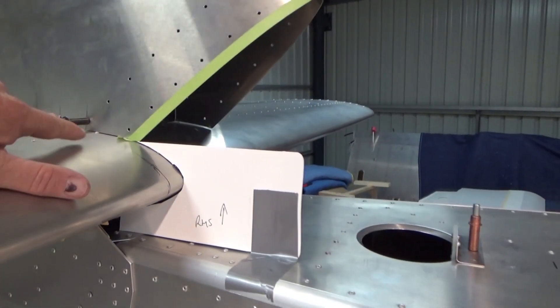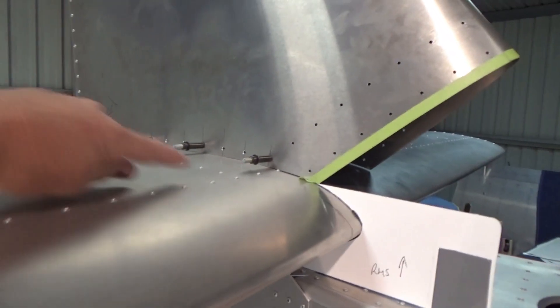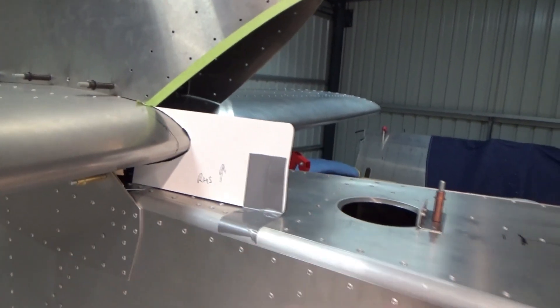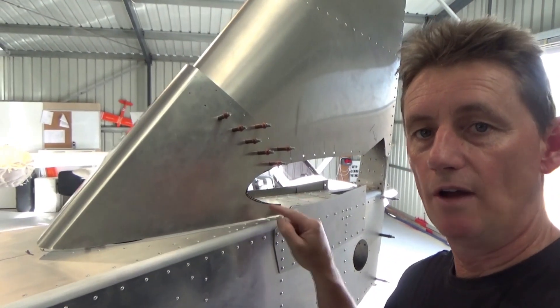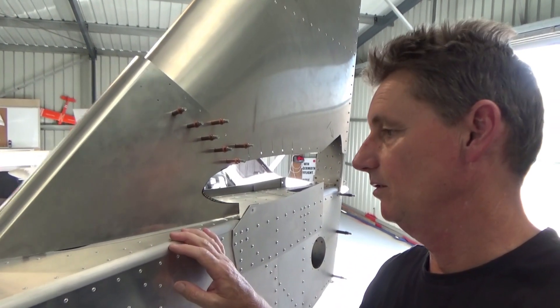I think with this aluminium aeroplane, it's perfect up there, but I might have to do a finger fillet, or a fibreglass fillet all around. So I've just transferred the line from the template onto the dorsal fin, as I'm calling it.